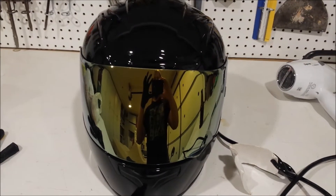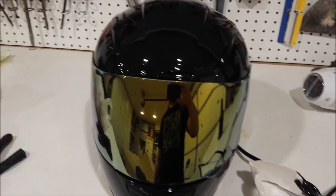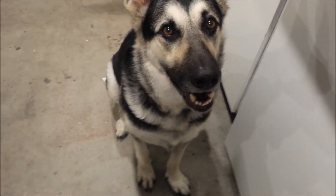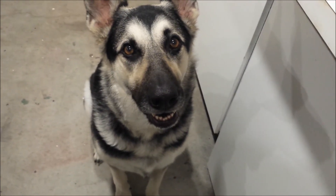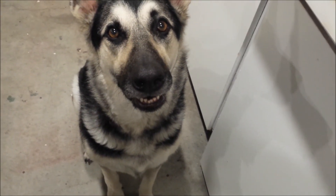That is it. Goodbye. So that whole thing about if you don't like it, don't come back — I'm just kidding. But don't come back for me, come back for the puppy. Dexter, tell him to come back.